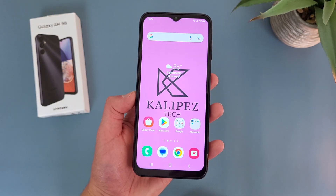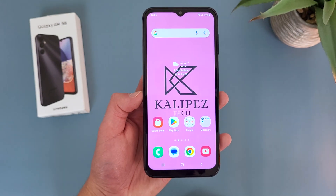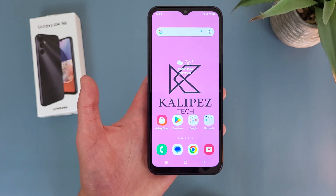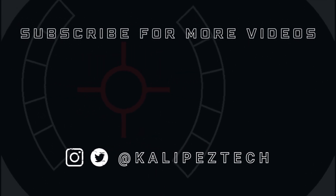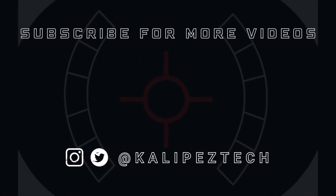But those were 10 more tips and tricks for your Samsung Galaxy A14 5G. Again, if you want to learn more about this phone, definitely check out the description where I will be linking to several other videos about it, as well as some information about pricing, availability, and some of my favorite smartphone accessories. If you enjoyed it and found it useful, be sure to give it a thumbs up and hit that subscribe button. Don't forget to follow Cleopas Tech on Twitter and Instagram, and as always, I will see you in the next video.